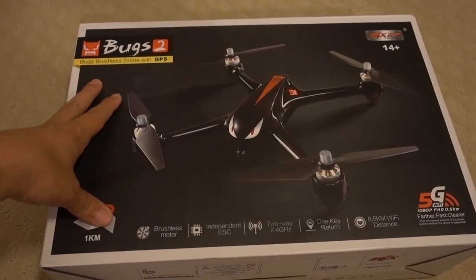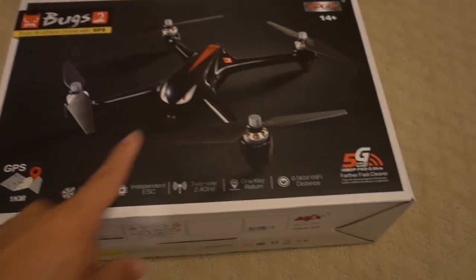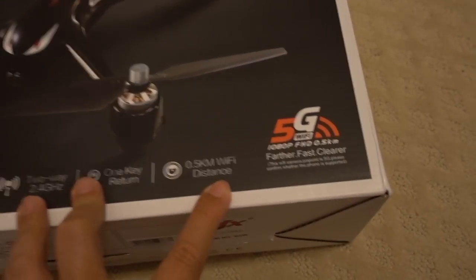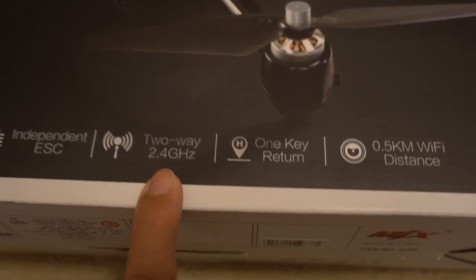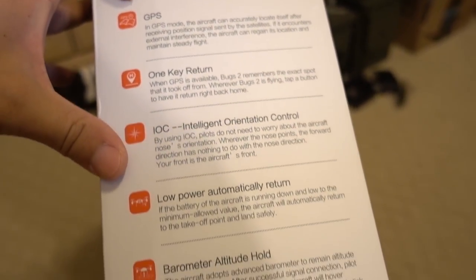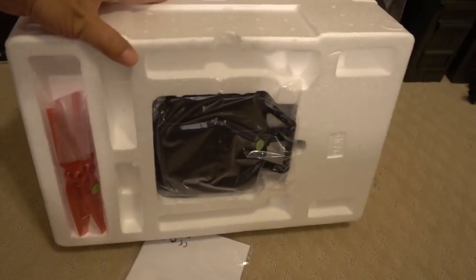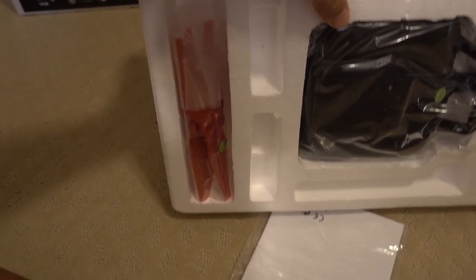We got a bigger box here — this is the Bugs 2 from Gearbest. It's a little GPS drone. I don't think it records on board and it comes with a transmitter. I think the video comes back via Wi-Fi — 5GHz Wi-Fi for 1080p video — and the control is 2.4GHz. Brushless motors. Not sure what the range is going to be like. Features include GPS one-key return, altitude hold, and lost-contact automatic return in case of failsafe. The transmitter is on the bottom with spare props — I think they're like 8-inch props.